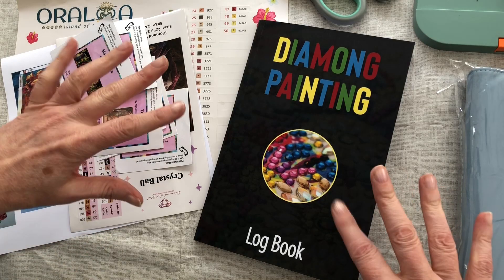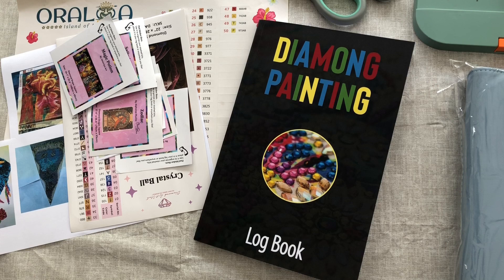Hello, welcome to Stone Magpie. If you're really into diamond painting in a big way, you may already have a logbook. This is something that I've not really done before and I am going to do it slightly differently today, so stay tuned even if you do currently have a logbook of your own.